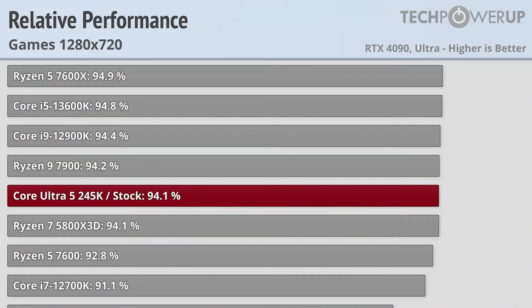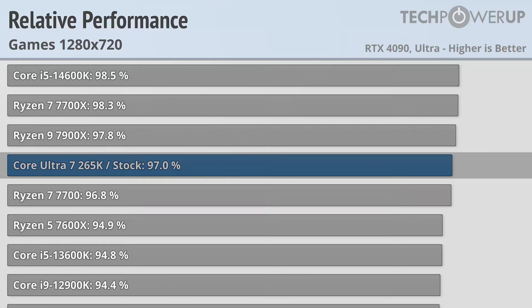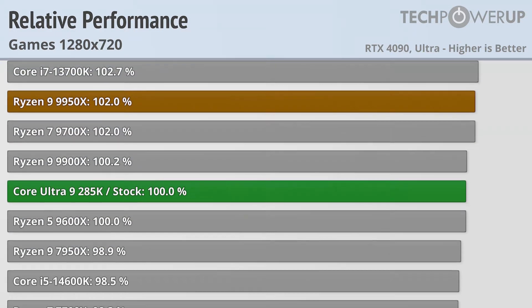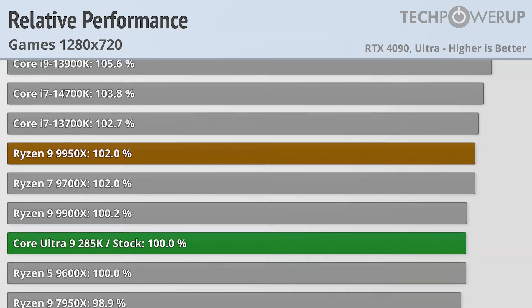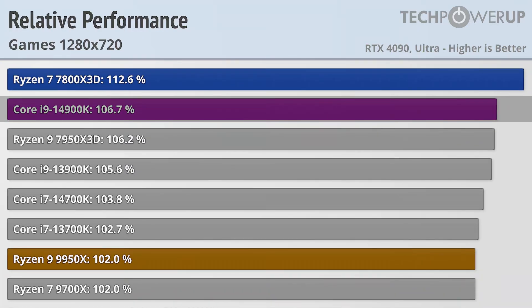Dropping down to the more forward-looking 720p doesn't really change the order of the chart that much, but it does give us a preview of what performance would be like with a theoretical more powerful GPU. The 245K delivers 94.1% of the 285K and is tied with the Ryzen 7 5800X 3D. The 265K is good for 97% of the 285K, giving performance in line with the Ryzen 7 7700. The flagship 285K is tied with the Ryzen 5 9600X — slightly disappointing since both previous-generation Intel flagships do provide more performance, with the Core i9-14900K giving 6.7% better performance and the 13900K delivering 5.6%.